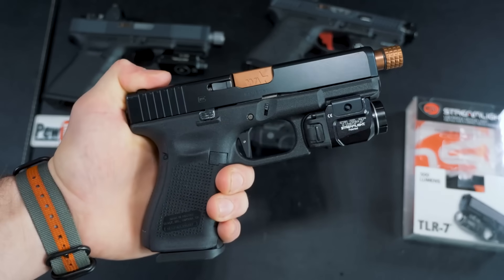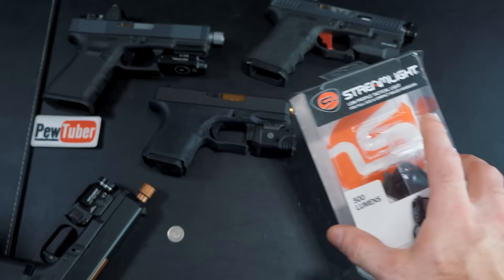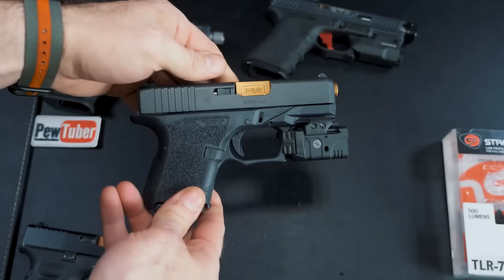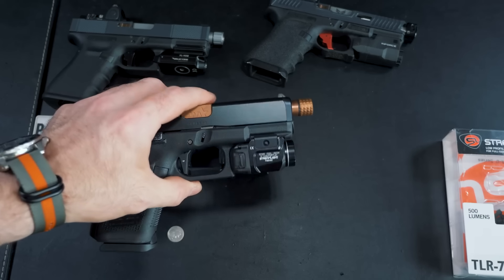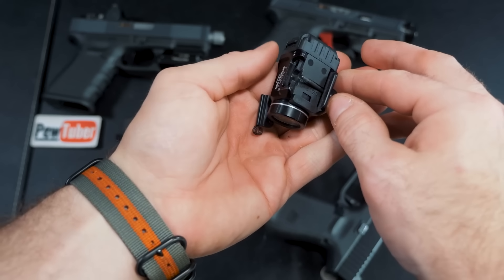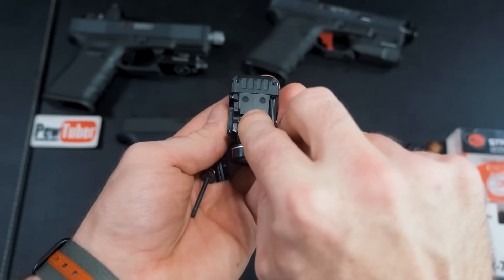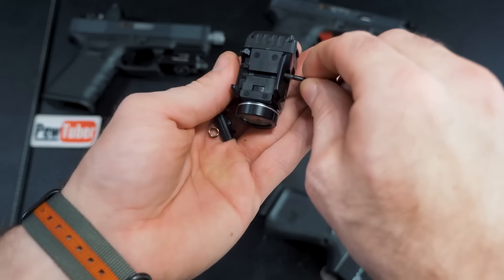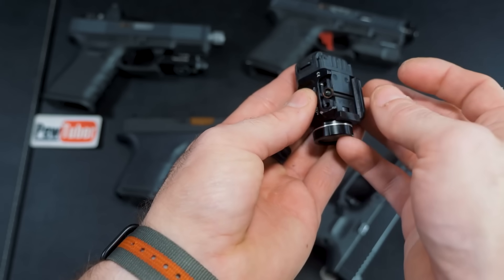In the box you're going to get all the different rail attachments so you can put it on a variety of different guns. It will fit onto the Picatinny rail on the Polymer 80 Glock 26 frame, but you do have to modify the rail section a little bit — I have a video on that linked in the description. To swap rail sections: remove the spring, pull out the bolt, pop out the old section, insert the new one. Right now I have the 1913-number-one section on there — it fits my Glock just fine.